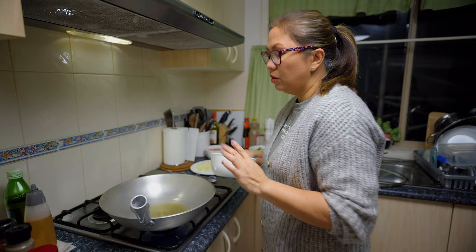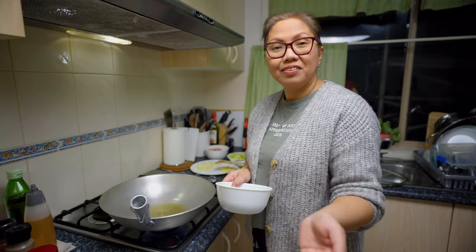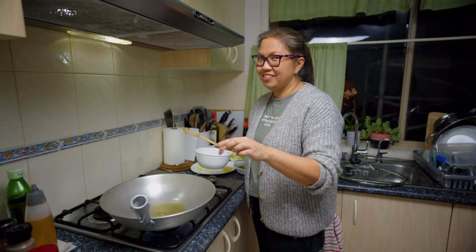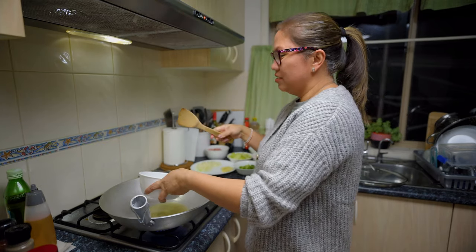I'm going to fry the chicken liver first. Hopefully this Friday the lockdown will end or ease some restrictions so we can go out. Shoutout to John from Manila — he said they have the same kawali as what I'm using, so high five there! Let's turn this on.